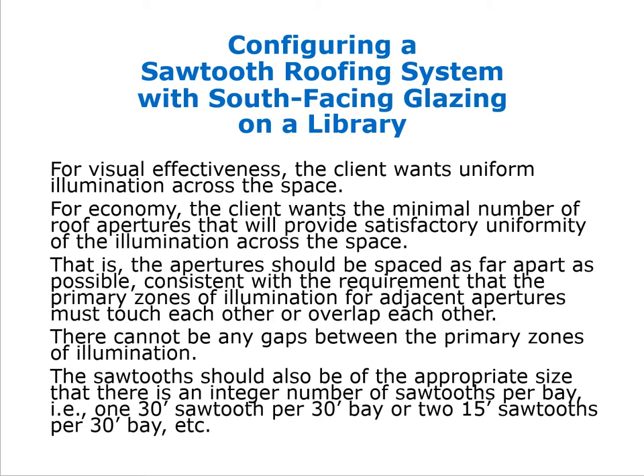The sawtooth should be of an appropriate size so that there is an integer number of sawtooths per bay — for example, two 15-foot sawtooths per 30-foot bay. If we used 20-foot sawtooths across two bays, we would have a problem when expanding the library by one bay, since that bay could not be covered appropriately with 20-foot sawtooths. So we stick to the rule: either a 30-foot or a 15-foot wide sawtooth.